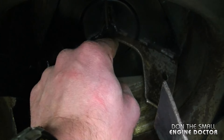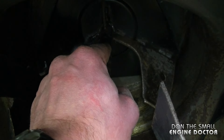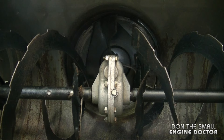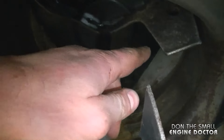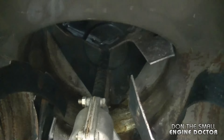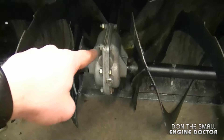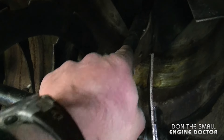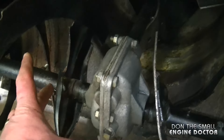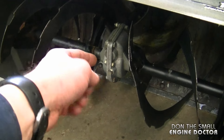I'm going to turn over the engine again and leave the camera here to show you what happens. As you saw, the impeller turns when I turn over the engine — and that's what you want to see. So the only thing left that could be causing the problem is the auger assembly. If the impeller and shaft are turning but the augers aren't, the problem is inside there.